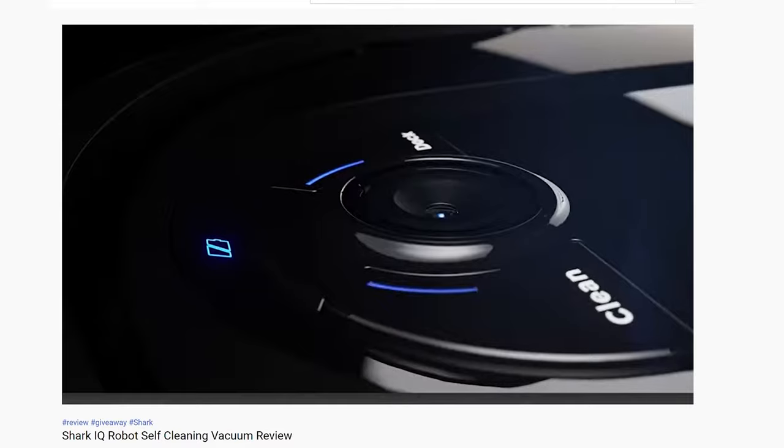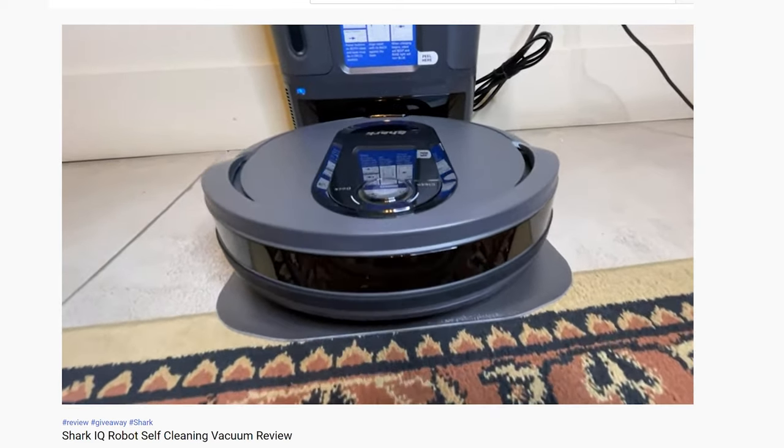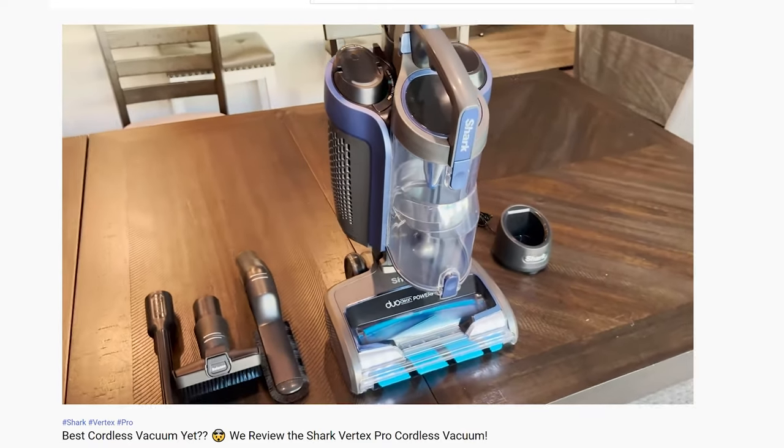We're no strangers to vacuum cleaners here at Review to You. In fact, we've covered at least four on this channel in 2021.